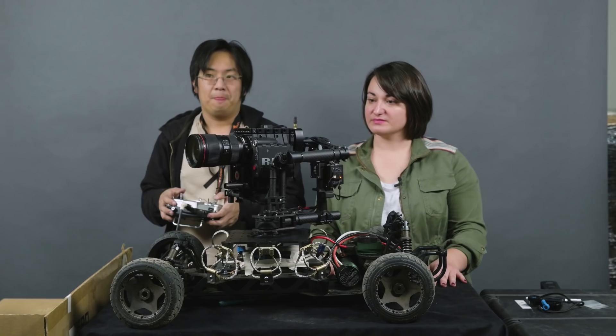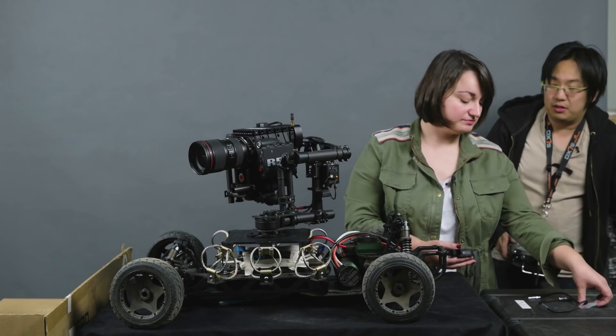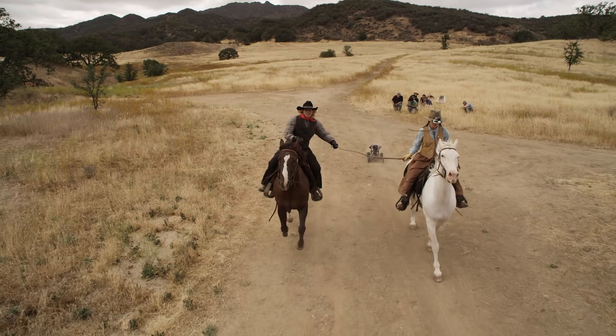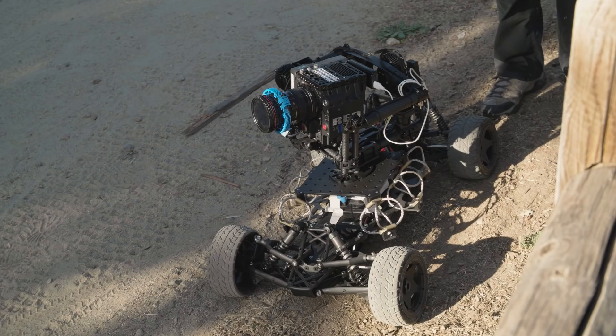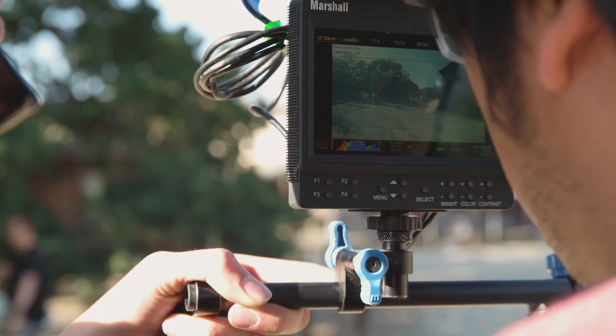To see what you have coming out of it, you need a wireless video system — wireless because you don't want to be tethered to this thing, it's going to be speeding around set. Any sort of wireless system: you take the HDMI or SDI out from the camera and hook it up to a monitor and you get to see what you're doing. Our first AC, Alicia, had the monitor with our remote follow focus, and she was pulling focus on most of the Tarot stuff throughout the day.